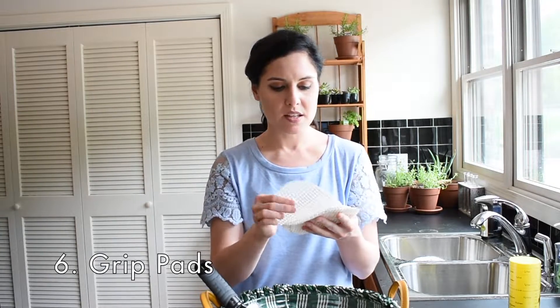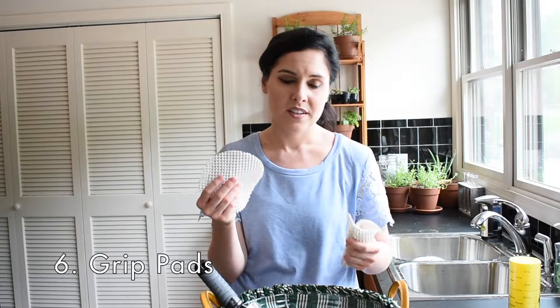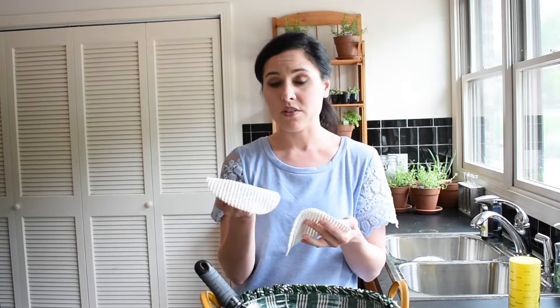These things I refer to as grit pads. You can use them for anything from opening a jar to stabilizing a cutting board. When it's a hot day and your hands are slipping on a tricky jar lid, these are great. They're also great for slippery cutting boards — just throw them down on the counter in a single layer and put your cutting board on top. You can shake that cutting board and it is not going anywhere, which is very useful especially when you like your fingers.